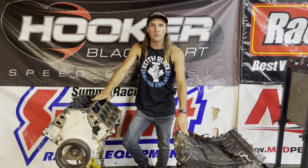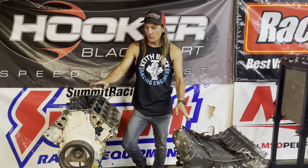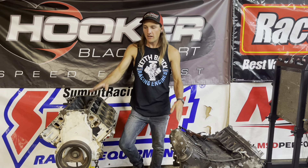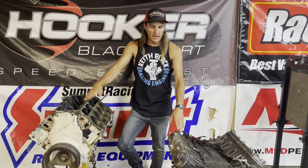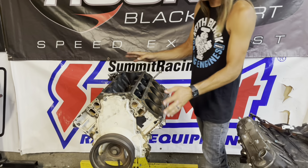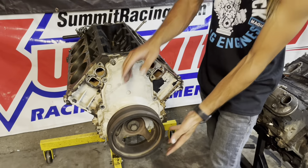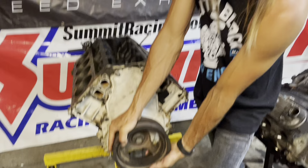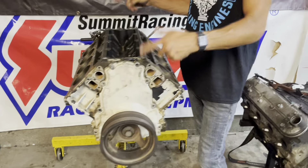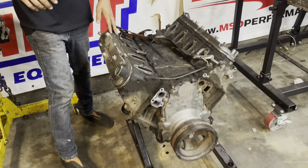So here we've got the two newest motors to the collection. They are both 6.0s — both motors I got in trade deals and sales, and they both have supposed spun bearings. This one right here is kind of empty: no heads, no pistons, no rods, but the crankshaft is completely frozen in the block. So we're going to flip this one over, get that crank out, and see what's going on. This one's a whole lot more complete.